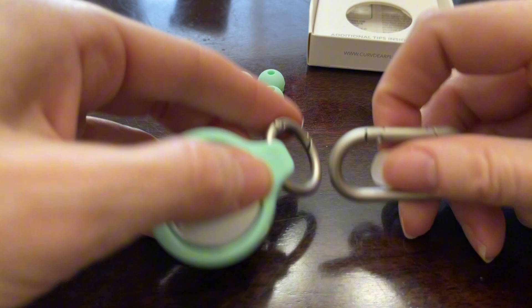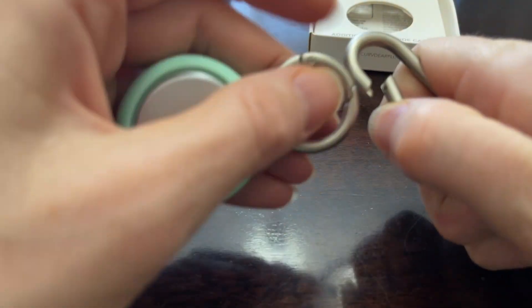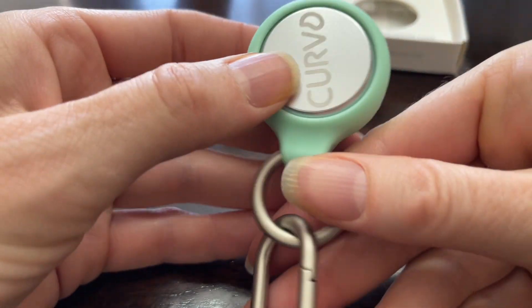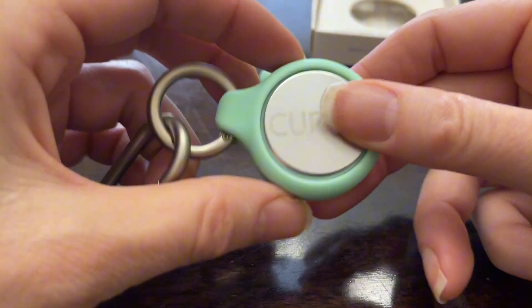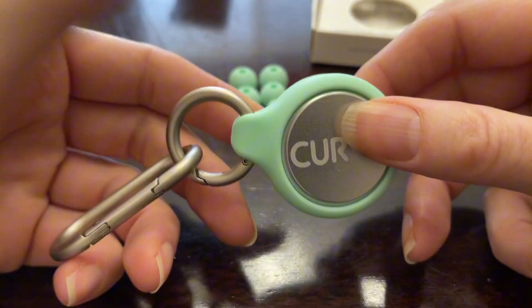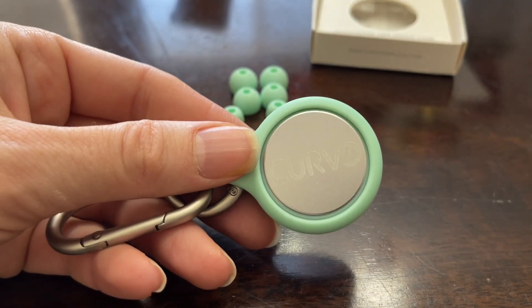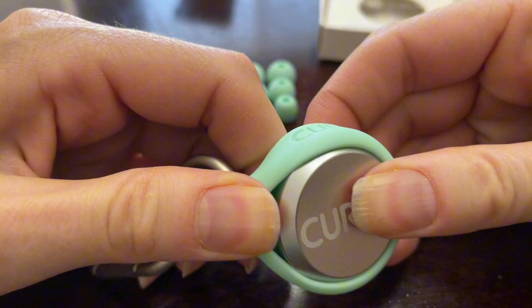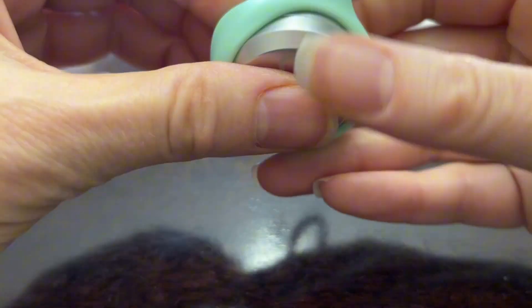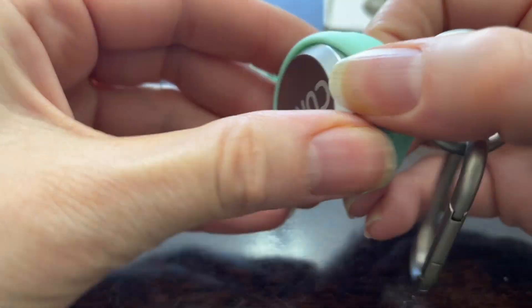It snaps right in there, and then put the carabiner on and hook it to whatever you'd like. I do like that this is a hard case so that your earplugs are not going to get squished in the bottom of your suitcase or squished up against another bag when you're traveling. To take them out, we're just going to remove them from the carrying case.